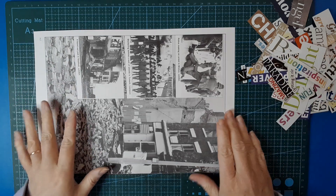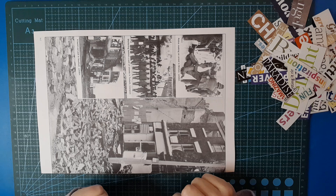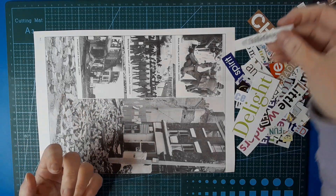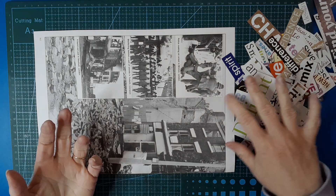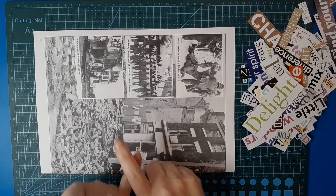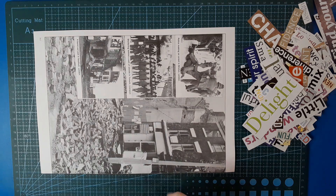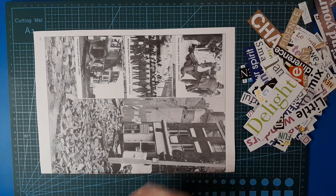Today the focus of the masterboard is words. I've grabbed a bunch of words I've already cut out of magazines. I went through my bag of words and pulled out anything I'd want for journaling, anything inappropriate, or just not the type of wording or phrasing I wanted for the masterboard, and just left out the bits I think would be good.